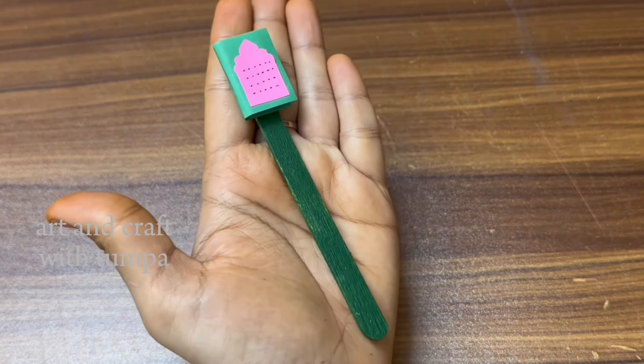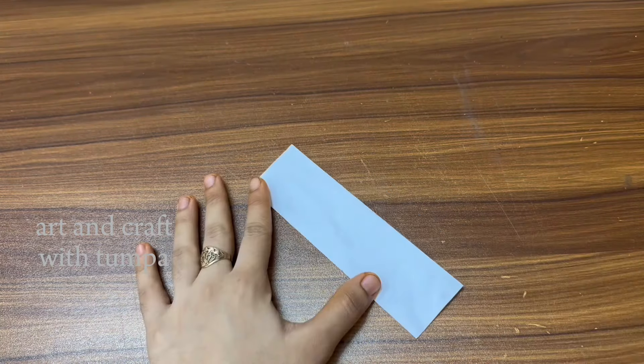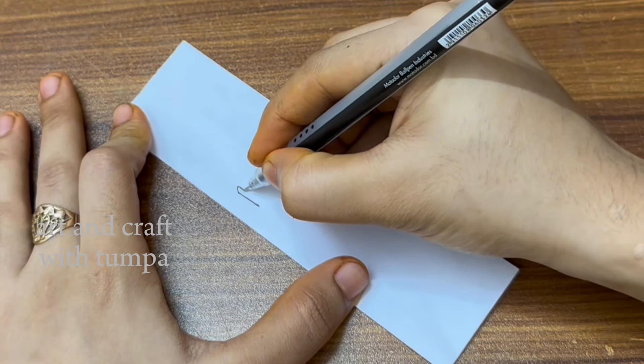We will use the first bookmark, then we will use the second bookmark. It is easy and basic. We will write the motivation on it.